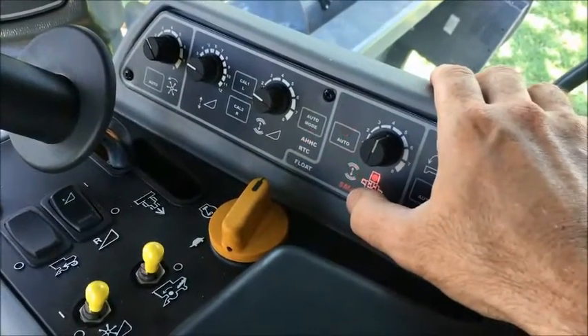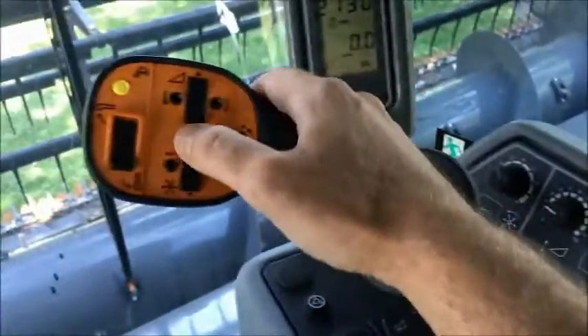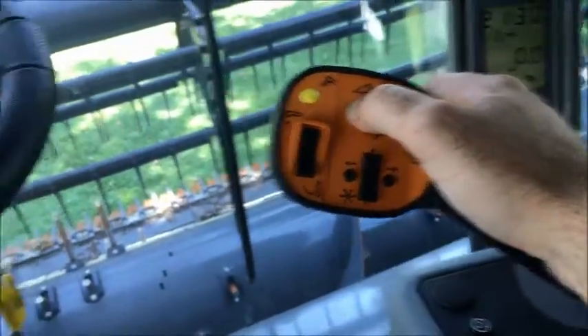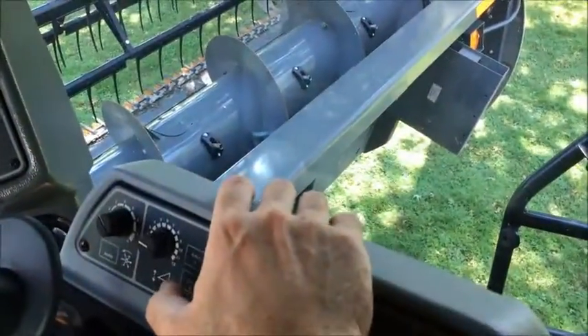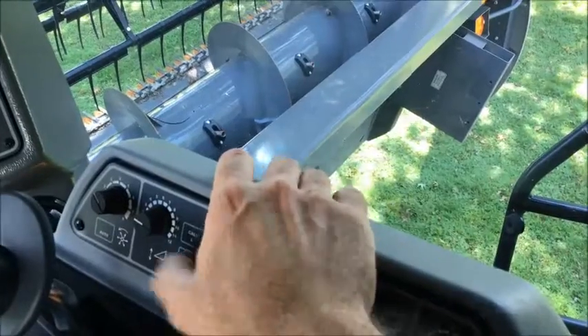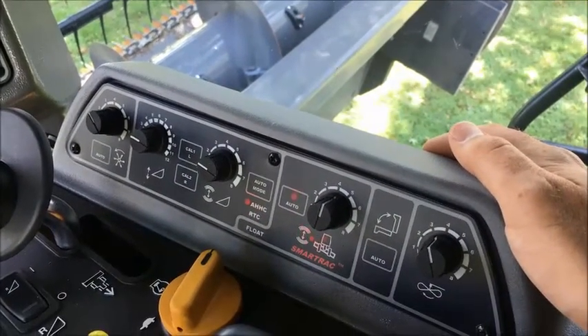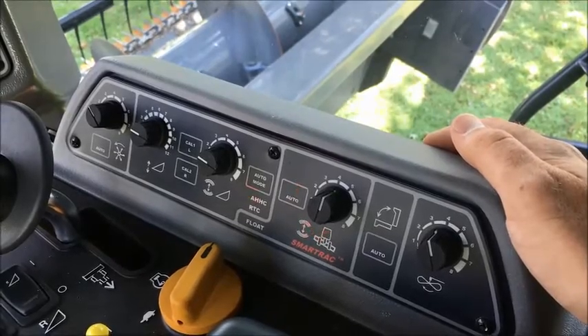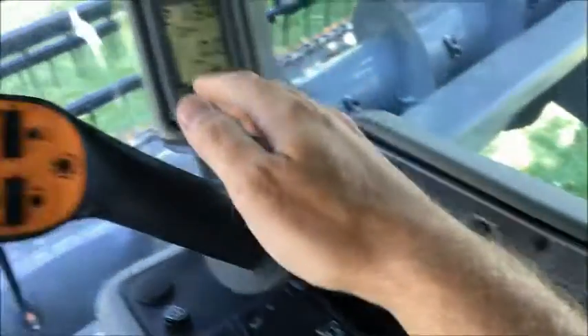Over here, it's moved to the left-right tilt. It's showing you to do left tilt. Once that is done, hit the Cal 2 button. Then it'll switch to doing the full right tilt.